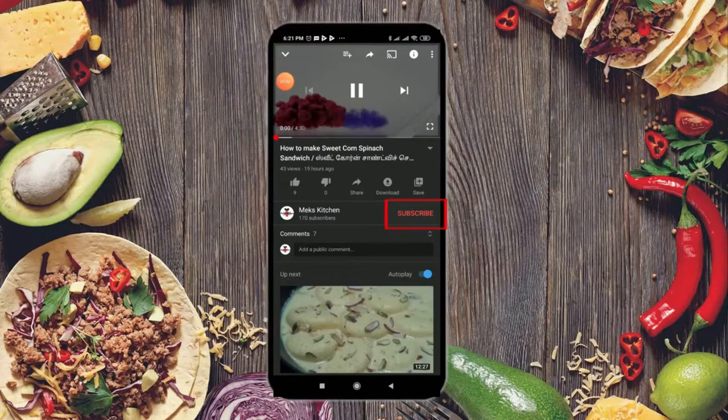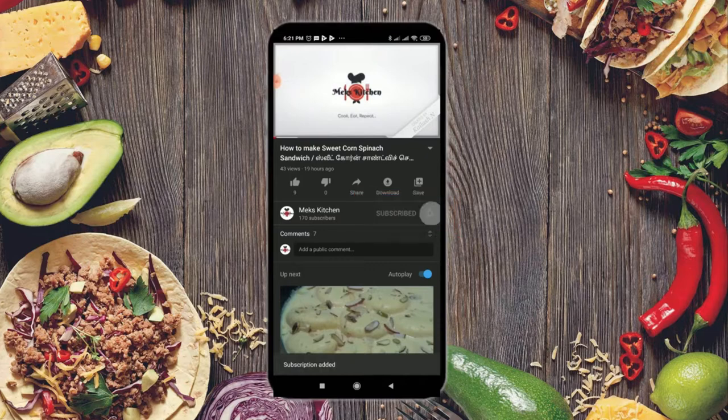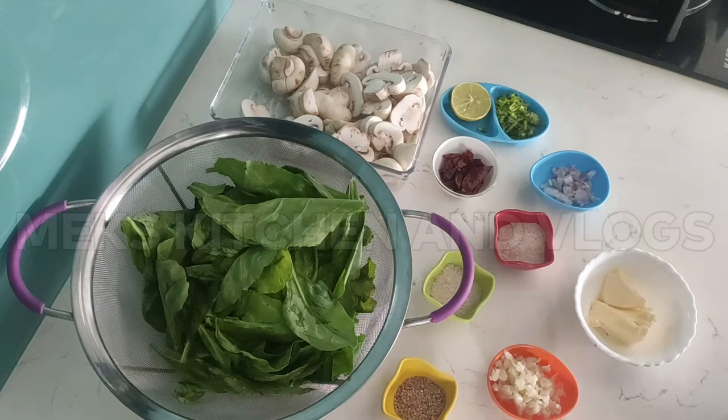Subscribe to our channel and press the bell icon. Please press the bell icon. Crackling spinach and mushroom.